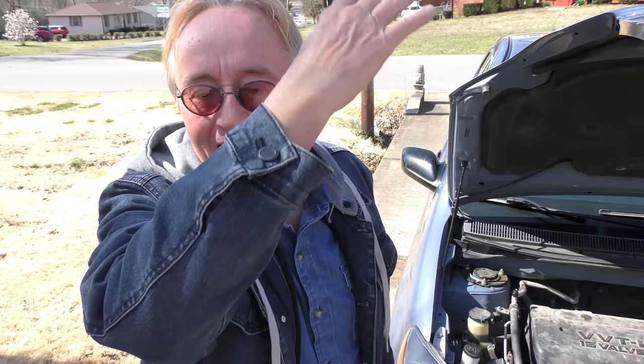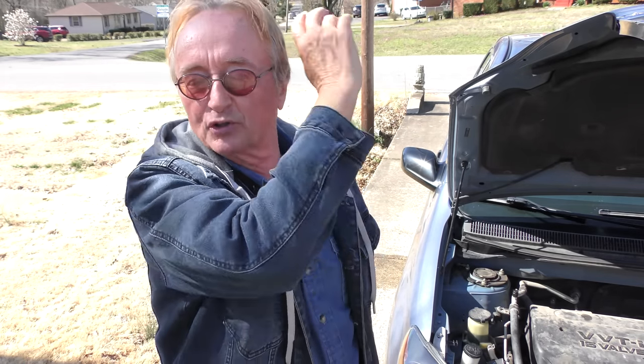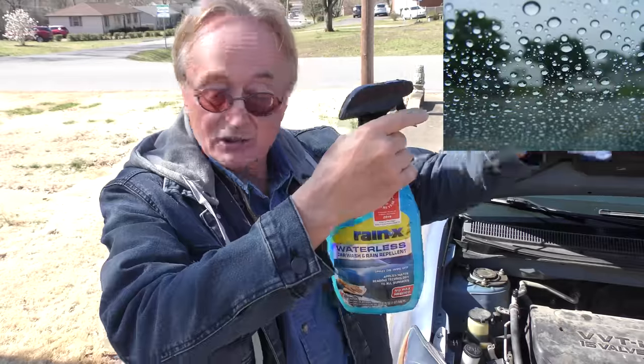A lot of times when we're driving this Matrix it drives my wife nuts — I won't turn the wipers on. It's not raining hard and it just all beads up and blows off when you're going 60 miles an hour. In a pinch if you're in a little bit of rain and your wipers aren't working right, just let it bead up and you can see quite well driving down the road — I've done that many a time, much to my wife's dismay.